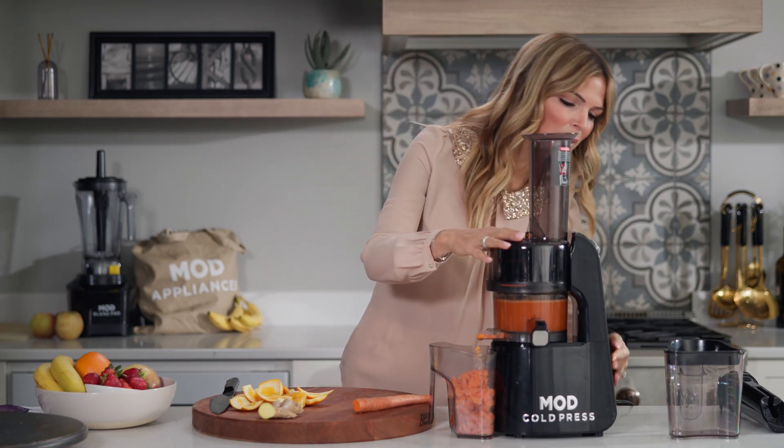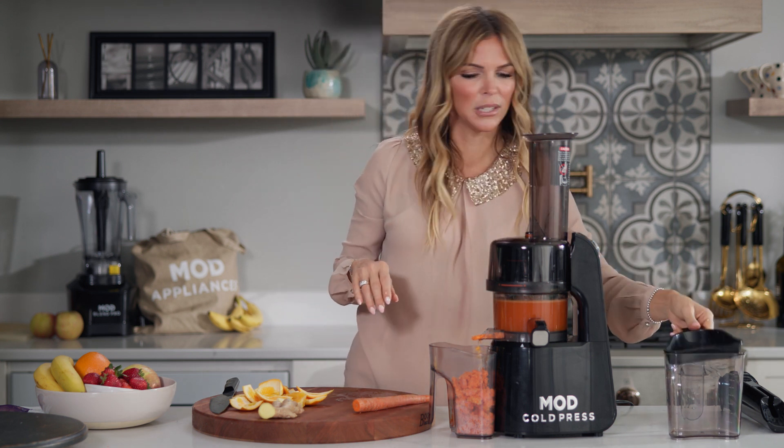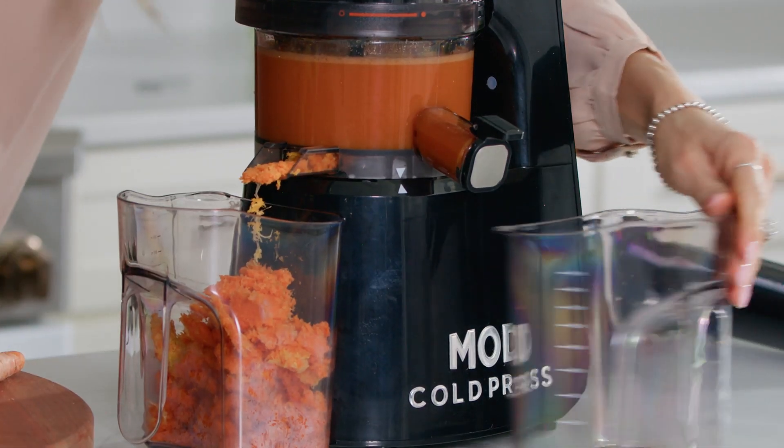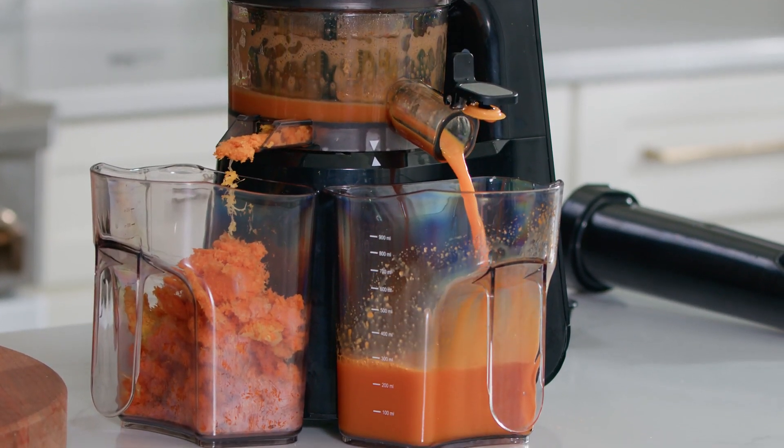Perfect. Go ahead and shut it off. And just like that, we're going to open up our lid and see what comes out. Wow, look how vibrant that is.